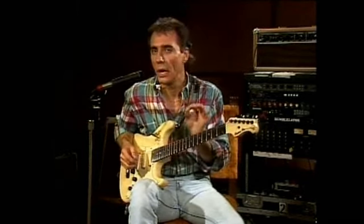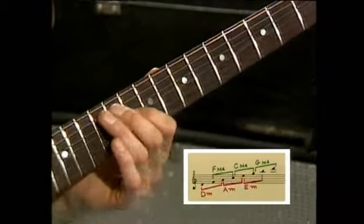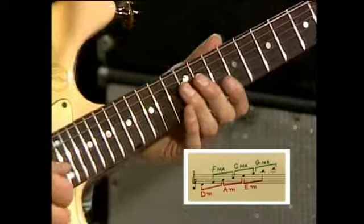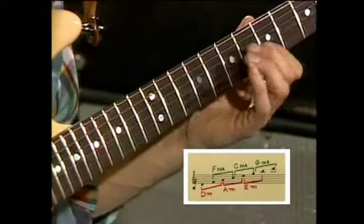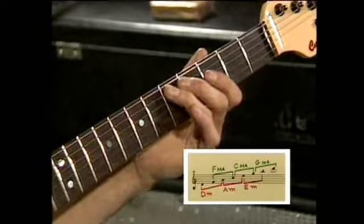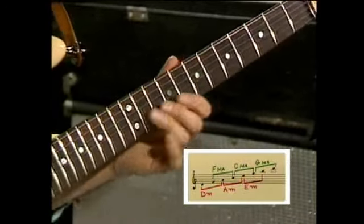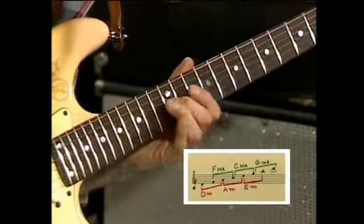Now I'd like to play for you, from the bottom row, just the three triads that we had. I'll jam, I'll play on those chords — so they'll just be D minor, A minor, and E minor. One, two, three.